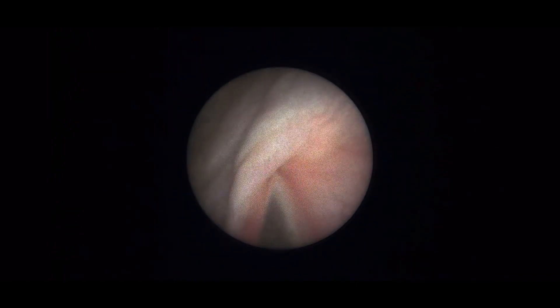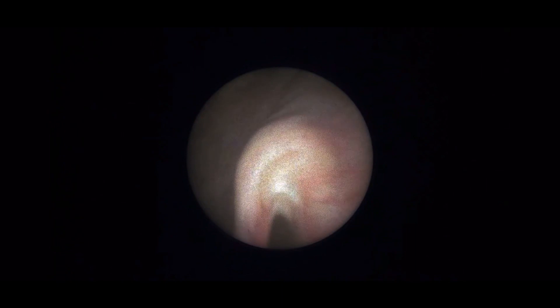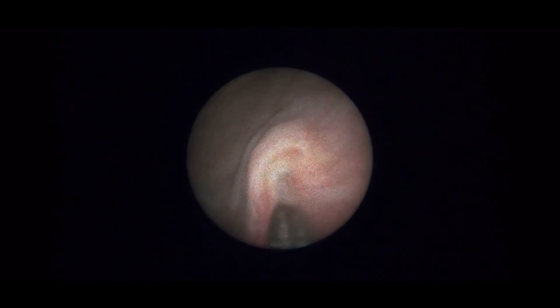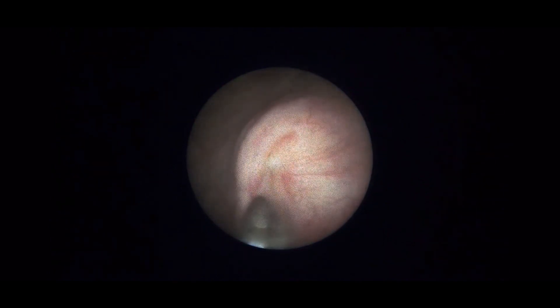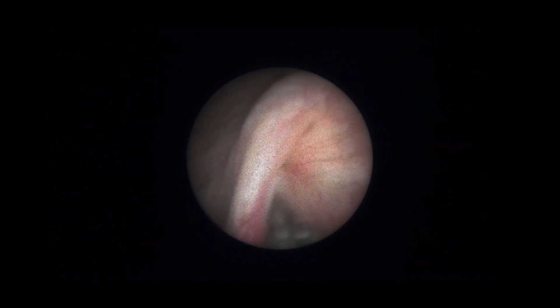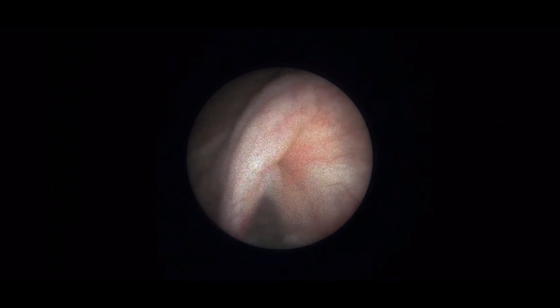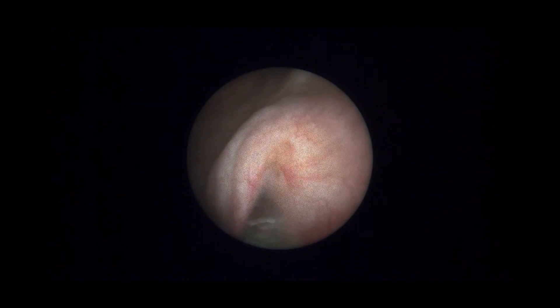We inject the Dexel, and as we can see, slowly the Dexel is being injected — it is not being pushed continuously. We often advise that the needle's position is slightly rotated, not much, so that the Dexel can be implanted at the base of the orifice. As we can see here, slowly a mound is being created. The purpose of creating a mound is to make this orifice slit-like so that future reflux can be prevented. Slowly Dexel is injected until a good mound and an appropriate slit is formed.